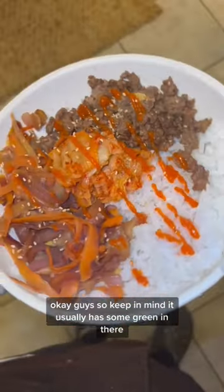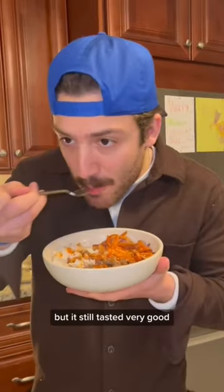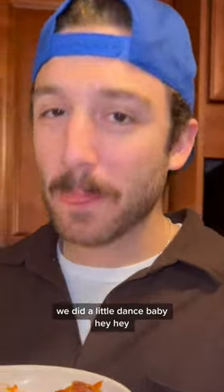Okay guys, so keep in mind it usually has some green in there. It doesn't look as bland, but it still tasted very good. We enjoyed it — we did a little dance, baby.